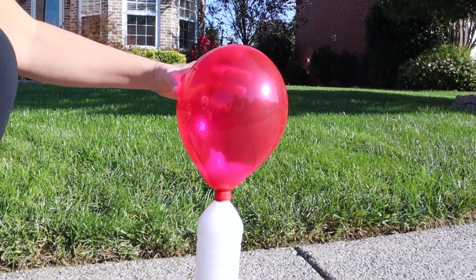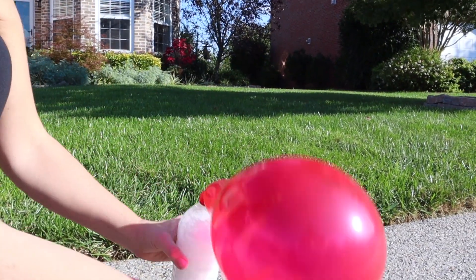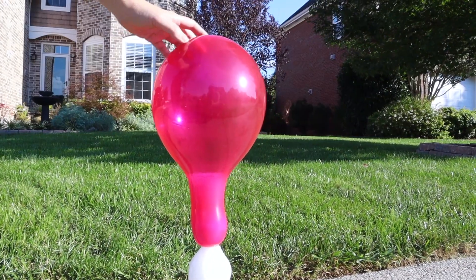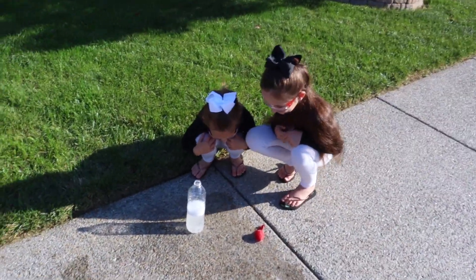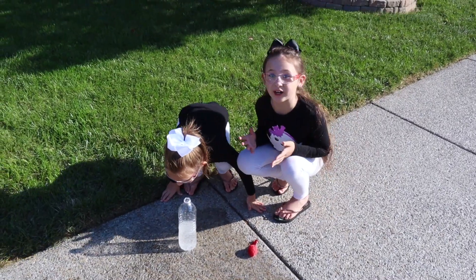As much baking soda as you can get, all the vinegar you can get, hold it steady, have it really centered over the mouth of the bottle and this will happen. Safety goggles always on. That was awesome — it sounded like a firework!